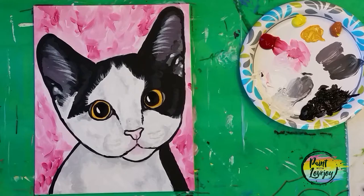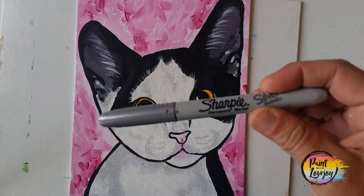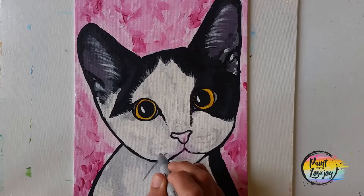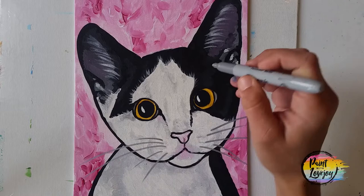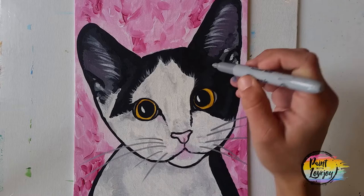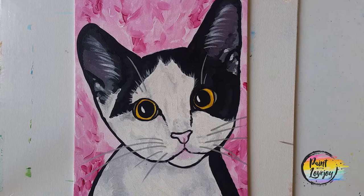Pause the video as needed. If you need to go back and add more fur inside the ears, feel free to do that. For whiskers you have two options: you can use a silver or white Sharpie marker, or your liner brush with white paint. I recommend practicing on a scrap sheet of paper before you do this on your actual painting. With the marker it's a bit of a flick of the wrist for the whiskers and the little eyebrow marks — practice first, then do it on your painting.